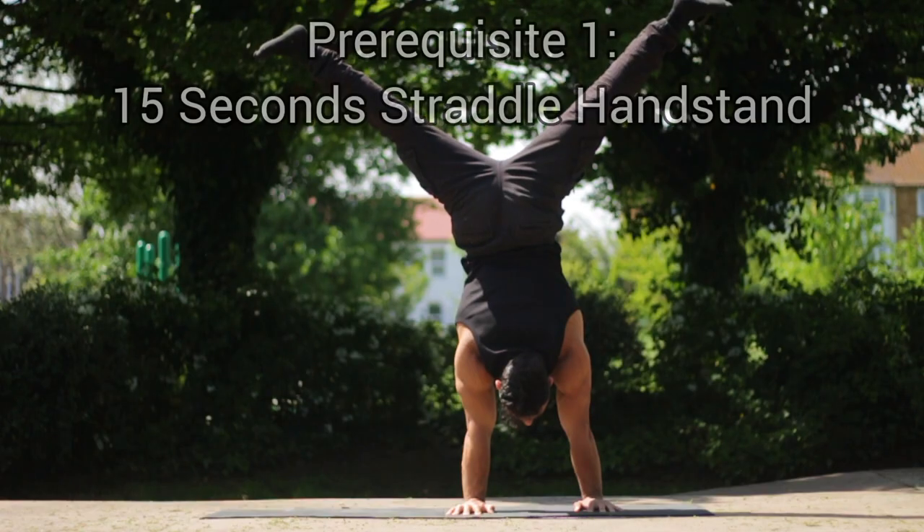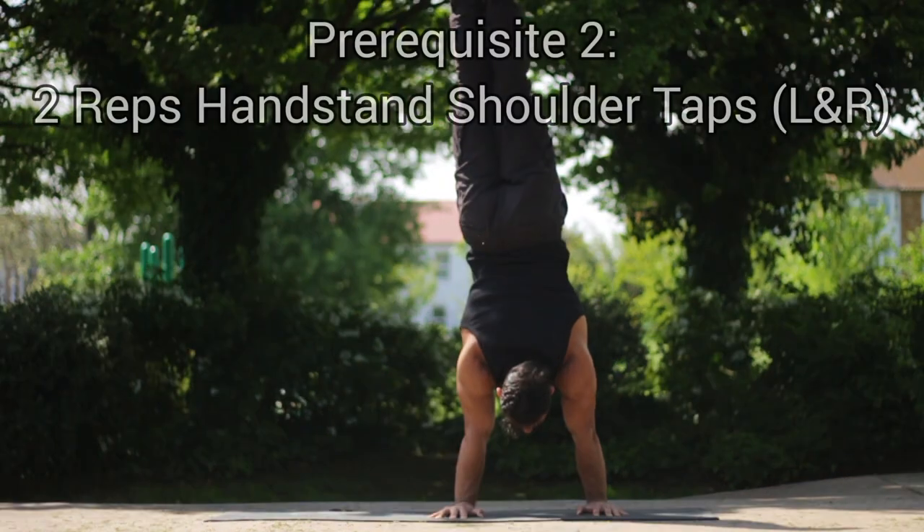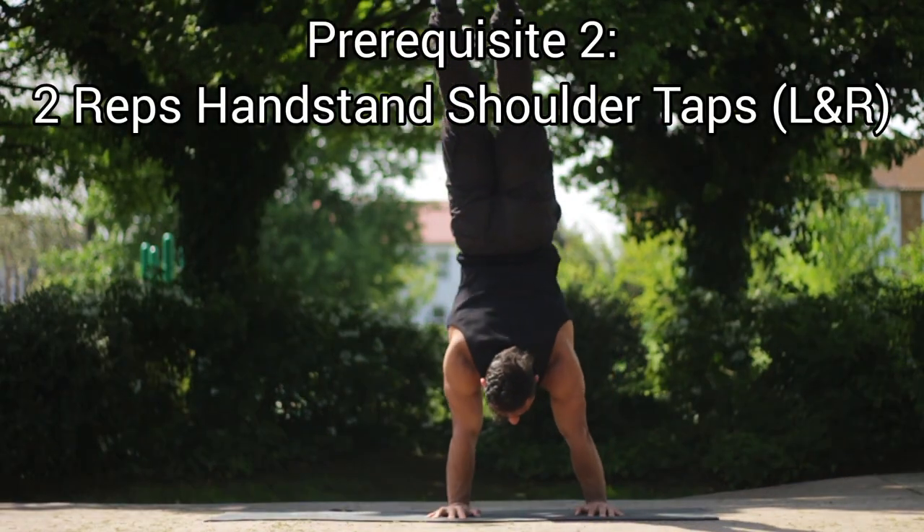Prerequisites. Your prerequisites are going to be a minimum 15 seconds of a good form straddle handstand hold and a couple reps of shoulder taps. You can also do this in a straddle.